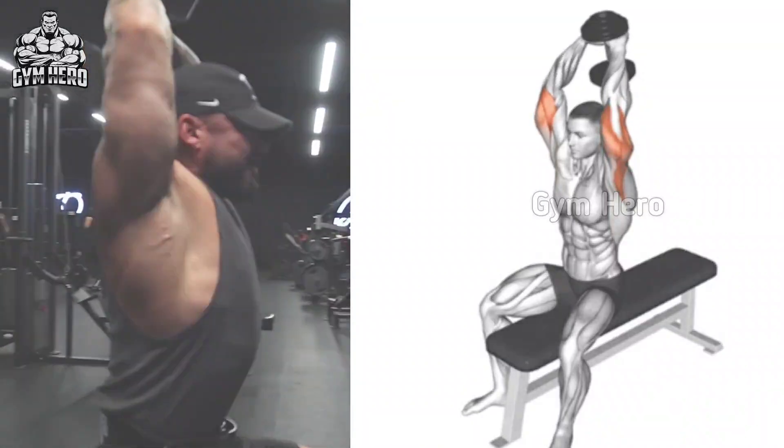Rope Hammer Curl. Stand straight in front of the cable machine and hold the rope cable with both hands. Keep your elbows close to your side and your upper arm stable throughout the entire movement. Lift the rope cable toward the shoulder and hold it for 1 to 2 seconds, squeezing the bicep and forearm muscle, then slowly bring the cable back to the starting position while controlling the speed. Do 3 sets and 12 to 15 reps.